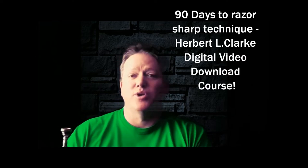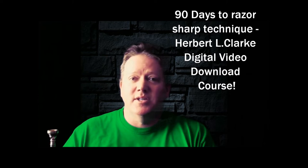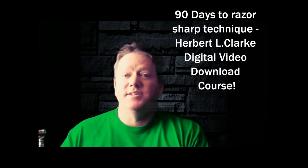You should know that I have a course designed to efficiently increase your technique dramatically and in a short amount of time. It's called my 90 Days to Razor Sharp Technique using the Herbert L. Clark book. I'll put a link down in the description — you can click on it. You've got to get it. It's a 90-day course.